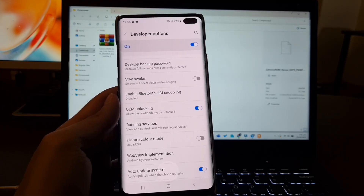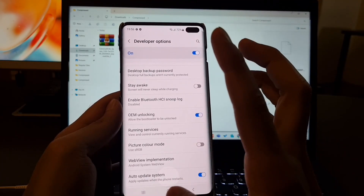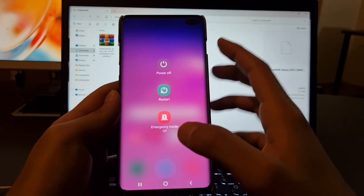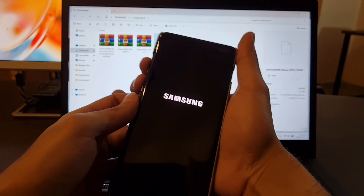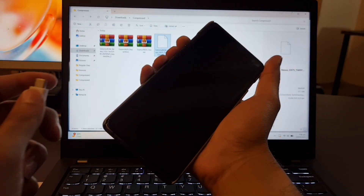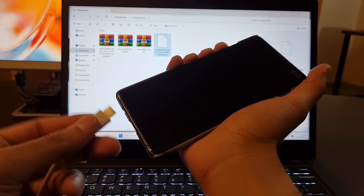After doing that, we are going to check one more thing — the bootloader must be unlocked from download mode. So what we have to do is turn off our device and check if the bootloader is locked or unlocked. For doing that, we are going to press the Bixby and volume down key and plug in our USB cable.